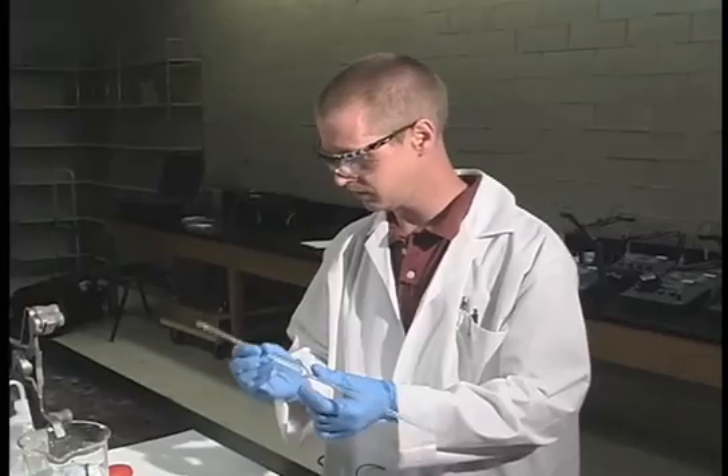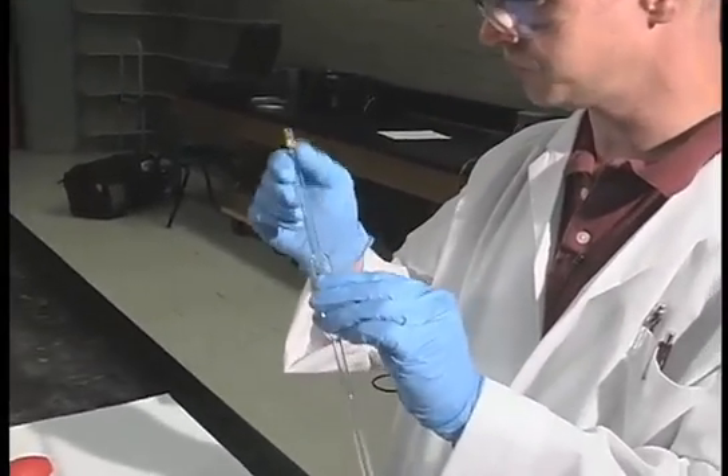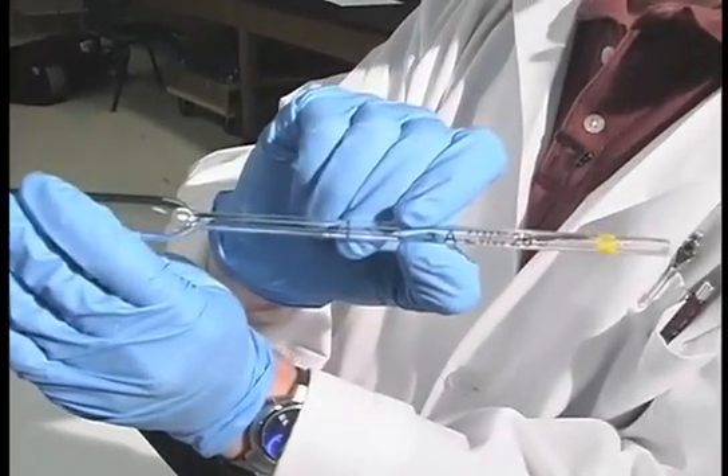The first technique we're going to learn is how to pipette. Pipettes are constructed and calibrated either to contain or to deliver, and this particular one is to deliver — you can see there's a little 'TD' on there.